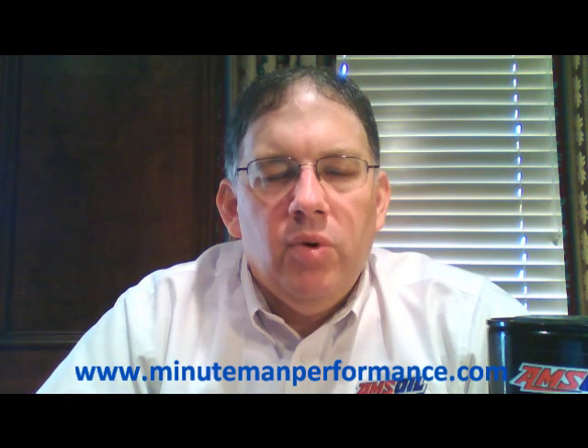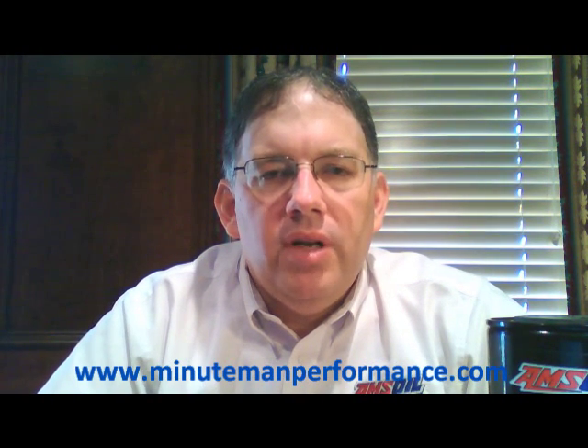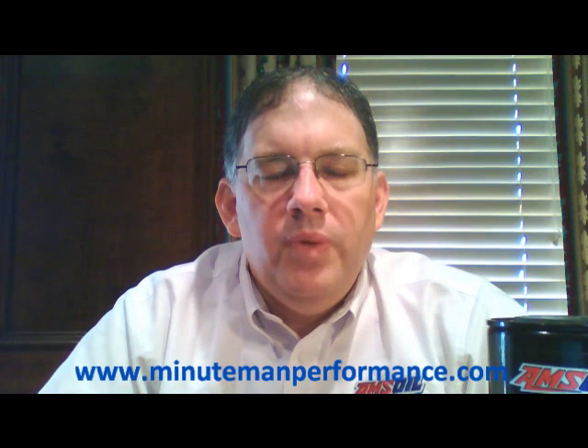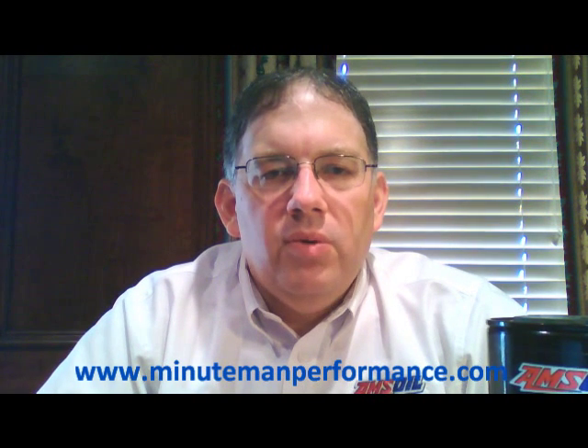You can leave a message here on YouTube, send us a message on Facebook, or email us at info@minutemanperformance.com. Send us any of your questions or concerns — what filter should I put on my car, what oil should I run — and we'll help you out as fast as we can. We're here to help you, and we hope you buy AMSOIL from us, but even if you don't, we're still here to help you solve those problems.